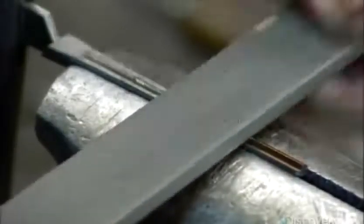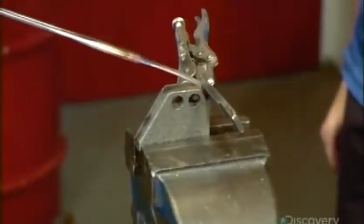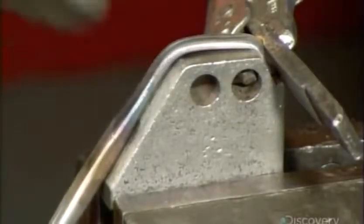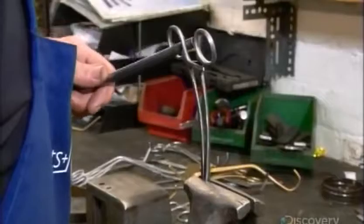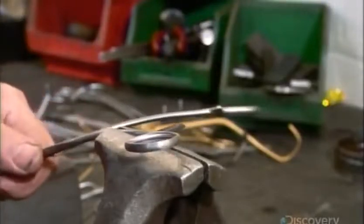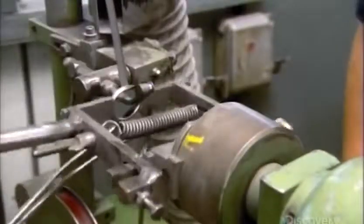He hammers the joint to close the opening, and the two arms of this surgical clamp are now hinged together. Next, he files the teeth of the clamp so they'll interlock when the tool is closed. He bends the two ends around a tool to form the jaws of the clamp. These curved jaws will come in handy when the surgeon needs to reach around organs or bone. Using a variety of tools, he adjusts the shanks and the finger bows to give them a more ergonomic feel — this is called soft setting, because at this point the metal is still soft enough to be manipulated. He tweaks the bend of the jaws until he's satisfied with the curvature.